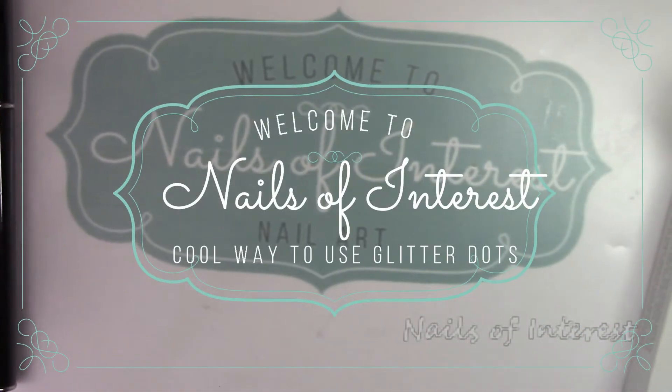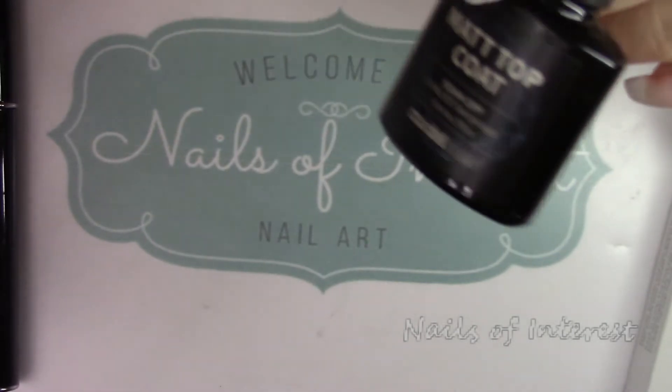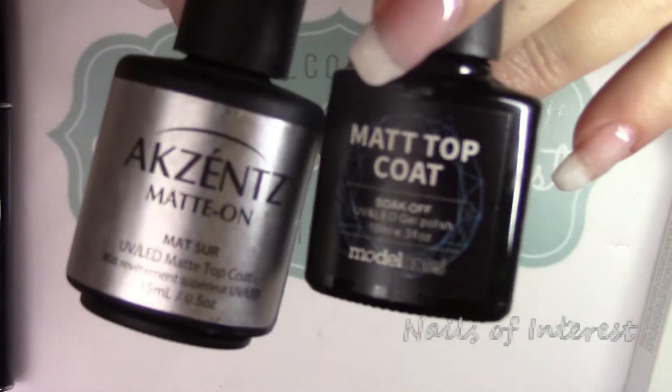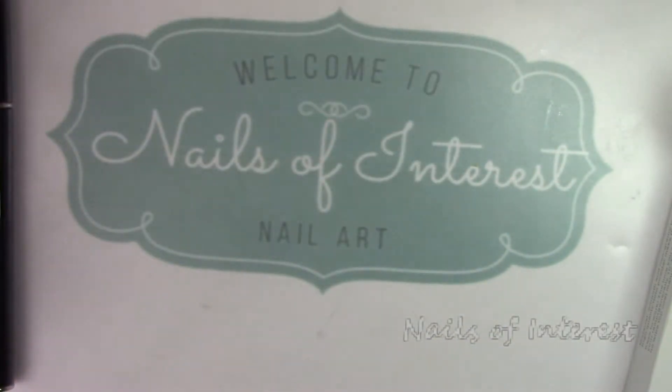Welcome back to Nails of Interest. Today I'm going to do a battle of the matte top coats — these two in particular: the Accents Matte On, which is a wipe-off, and the Models One, that's not a wipe-off.